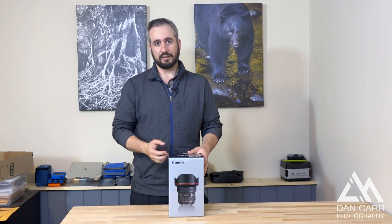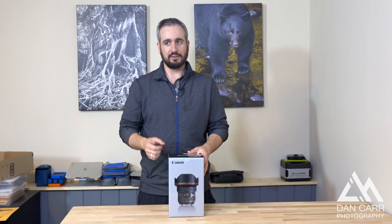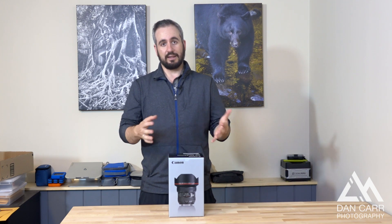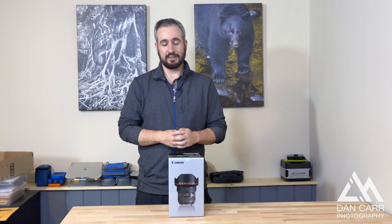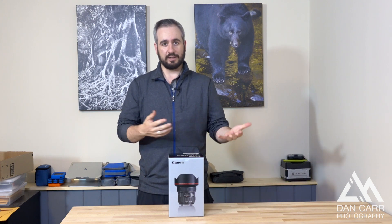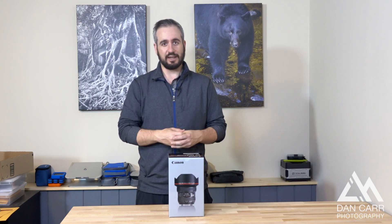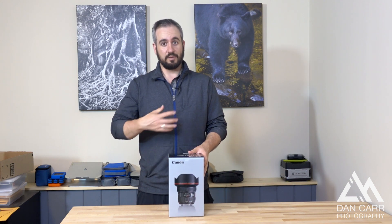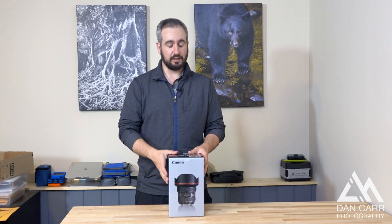Canon have been on a bit of a tear in the last few years creating these amazing new lenses. We've had really innovative designs like this one, the 200-400mm with the built-in extender, macro lenses with extra image stabilization axes — things like that. They've really been doing a great job with Canon lenses and for me, it's the biggest reason that I'm a Canon shooter.